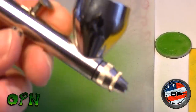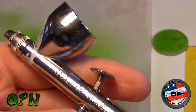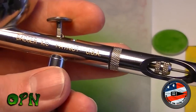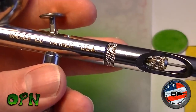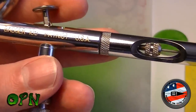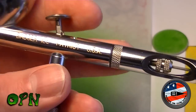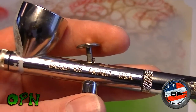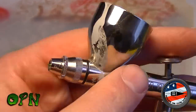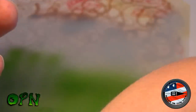For me, the Patriot 105 is a winner, guys. It really is. It's going to do relatively fine detail - obviously not as fine as some of those ultra-fine airbrushes out there like the Badger Chrome. But if you're looking for your first airbrush that's going to be pretty forgiving to take apart and clean - unlike me, spilling paint down the sides - it's brilliant.